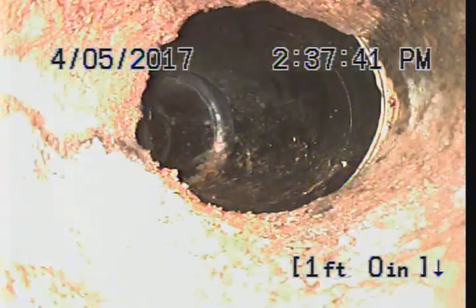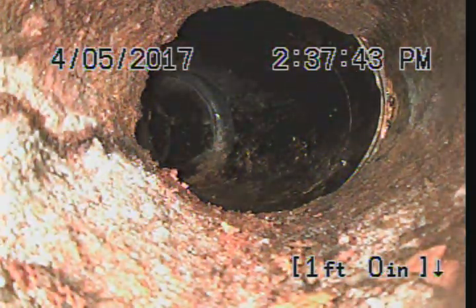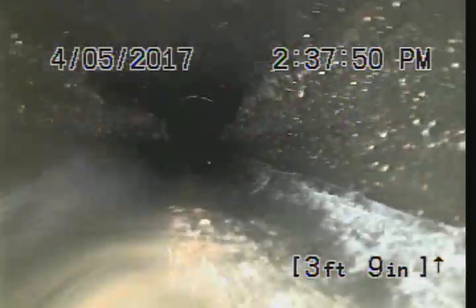The pipe is cast iron to ABS right here, and we've got some grease. Heading down the line.